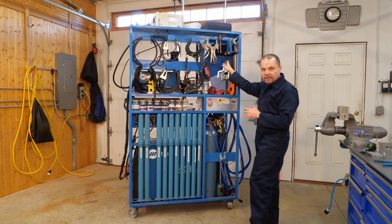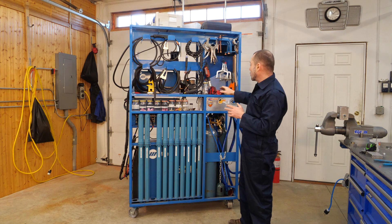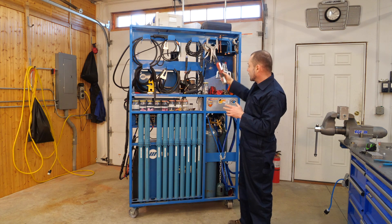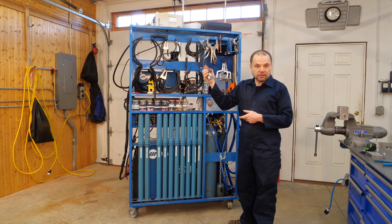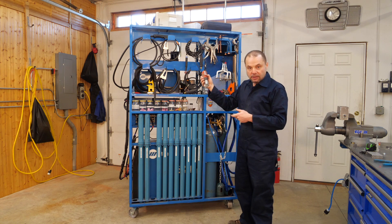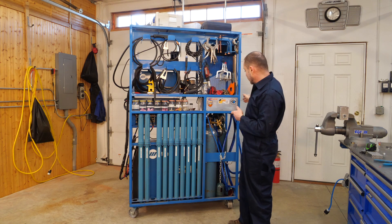I have some clamps here and more clamps, and I'm able to hang more clamps as needed. The very important tungsten sharpener is here — when you're an occasional hobby welder, you'll be dipping a lot of tungsten and having to resharpen it.